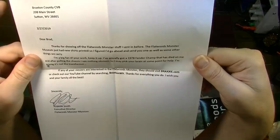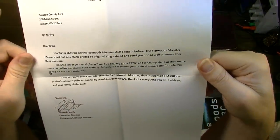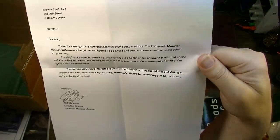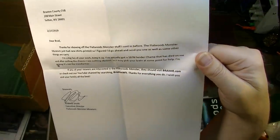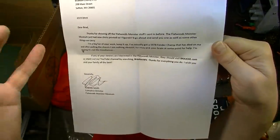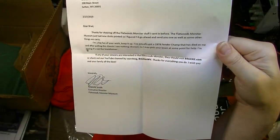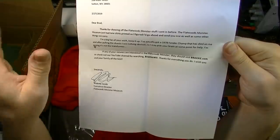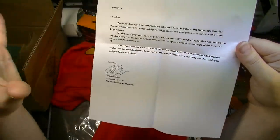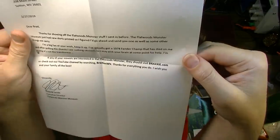Andrew writes: 'Dear Brad, thanks for showing off the Flatwoods Monster stuff I sent before. The Flatwoods Monster Museum just had new shirts printed so I figured I'd send you one. I've actually got a 1978 Fender Champ that's died on me, and after pulling the chassis I see nothing obvious, so I may pick your brain for help.' Absolutely. 'I'm praying it's not the transformer.' You know, a couple possibilities spring to mind — those power switches do go bad. There are little contacts inside, usually riveted together so hard to clean, but you can check that with a multimeter.